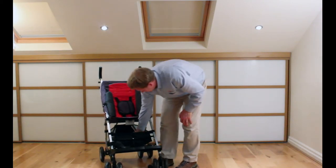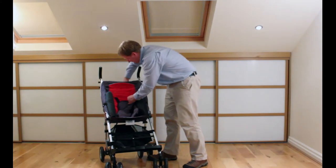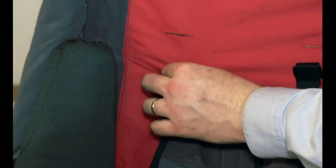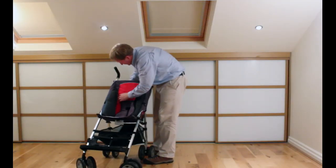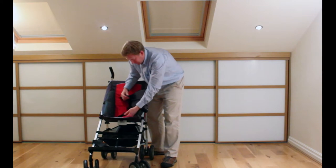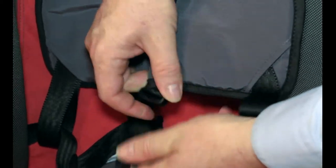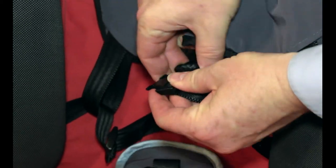If you want something more substantial, then we can use this chest pad. It can go through the same holes or through the upper holes if there's space. You put the top piece through, and then to get the lower section through you've got to unclip the section on the five-point harness — there are some loops at the bottom which you feed the strap back through. Then connect it back up — it just slides together and clicks in place. Do the same with the other side.